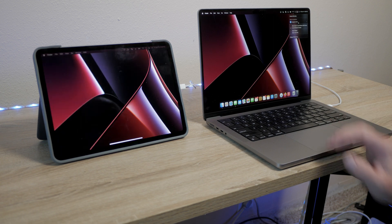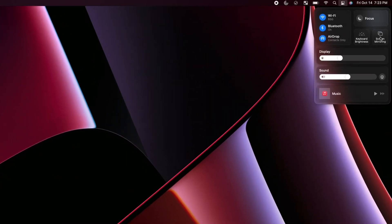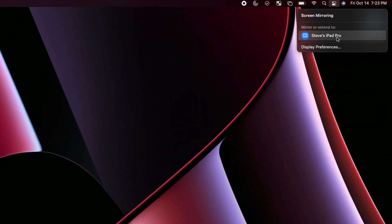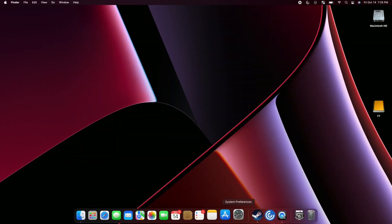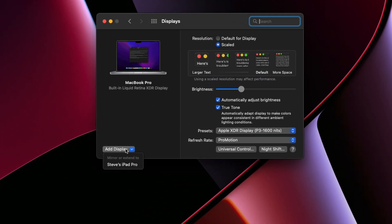To get this going it is super easy, as long as you're signed into the same iCloud account on your iPad as you are on your Mac. You should just see it show up. Click on Control Center, go to Screen Mirroring, and you should see it in there. If you don't have that option, you can also go to Settings, Displays, and at the bottom you should be able to add a display and see it show up. Just select that iPad and it'll set it up as a second display on your Mac.